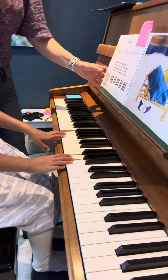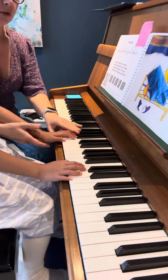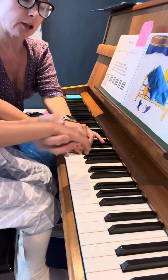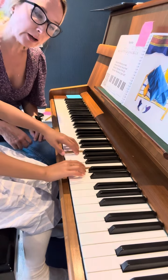I'm practicing now — Teddy Bear. So this is the new song. We're starting from F, third finger. To Teddy Bear, long lasting sound. To Teddy Bear.